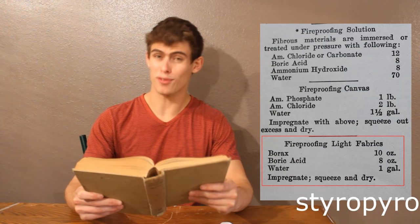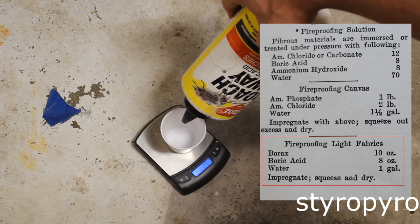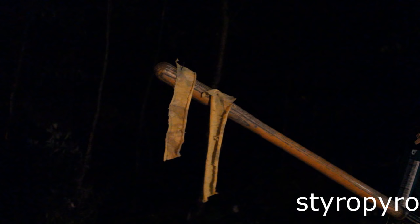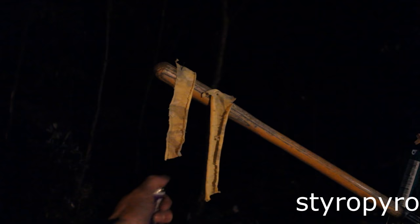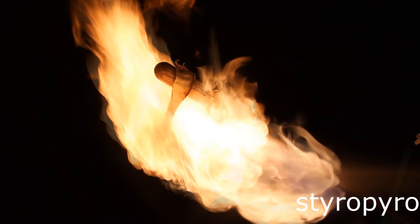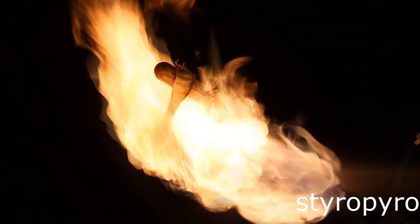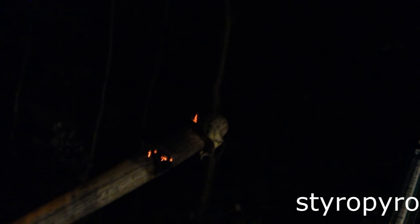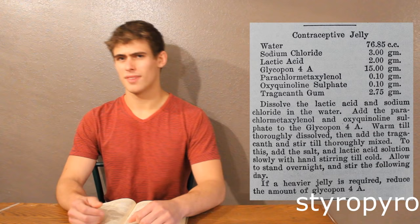This recipe claims it can make fabric fireproof — we'll see about that. I mixed up a batch of this fireproofing stuff using some roach killer and lye, and although it sounds pretty scary, it's identical to what's used in the book. The cloth on the left is the one that was dipped in that fireproofing solution. I'm going to give that one a C, because it definitely was harder to light, but once it lit, it wasn't stopping.